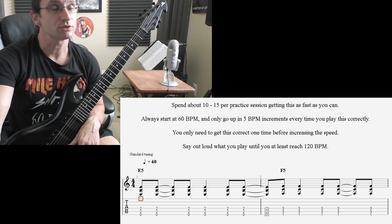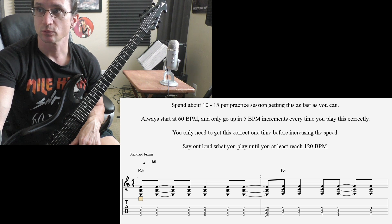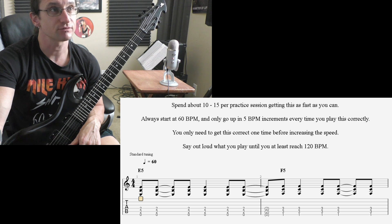Before you start messing with sixteenth notes, you need to be able to handle playing at 240 with eighth notes. That's been my graduation speed for a while now — if you can't hear and play eighth notes at 240 beats per minute, you're not ready to be working up sixteenth notes. You've got to have a very solid foundation to handle very fast speeds.